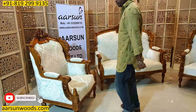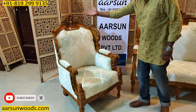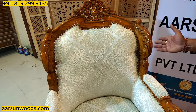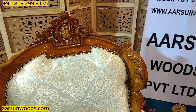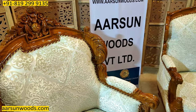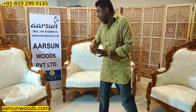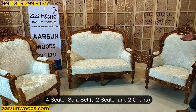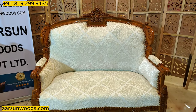The theme continues here — we have slight wings on both sides and the top touch is carved. This is in teak wood with a high gloss finish. The design continues on a two-seater. This is a two-one-one configuration, as the client required only this — they didn't require a three-seater or a four-seater.